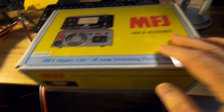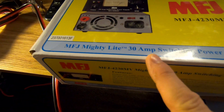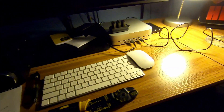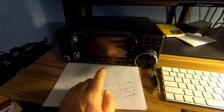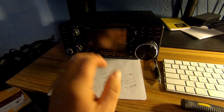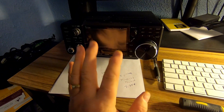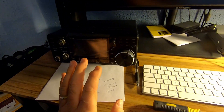I bought the MFJ 4230MV. Why did I buy the MFJ 4230MV? I don't know, but it is a 30 amp supply. My radio should be able to do 400 watts with that 30 amp draw — it should draw about 20 to 25 amps. I mean, like I said, I'm no professional at all.